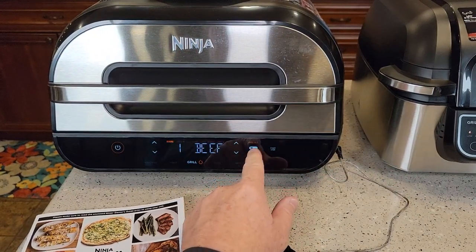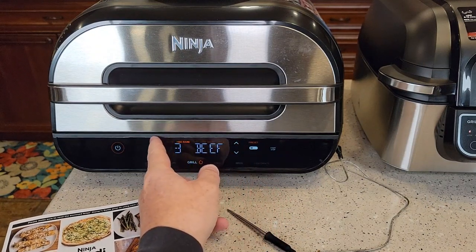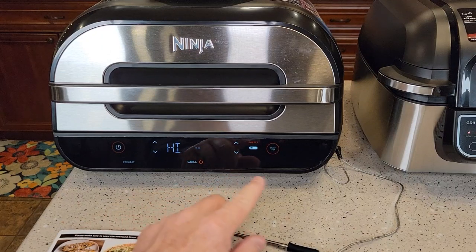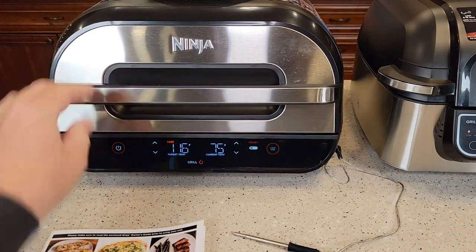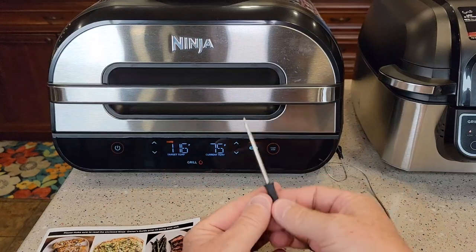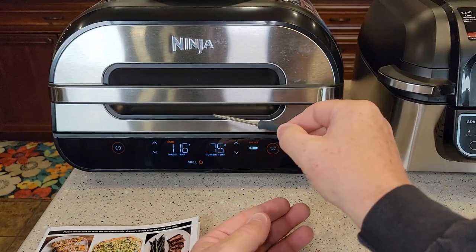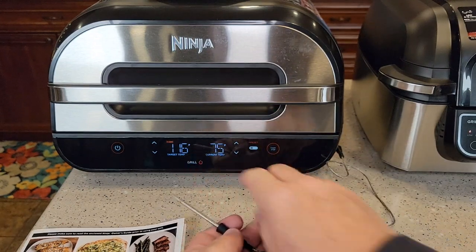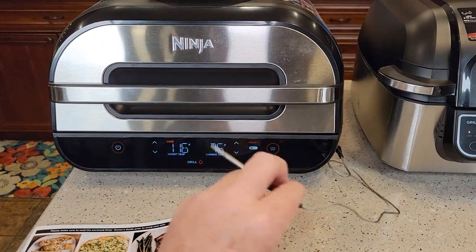Let me show you the preset display. Let's do beef, go up a little bit, and start it — even though I don't have it inserted in anything. Both of them have a preheat option; you can bypass the preheat and it says 'add food.' Here's where it really shines: there's the target temperature — 116 — and the next display shows you the current temperature of the food. So if I had this probe poked into a steak, it would read the current temperature, and you could watch it climb until it reaches the target. This display works very well when you've got the temperature probe installed.